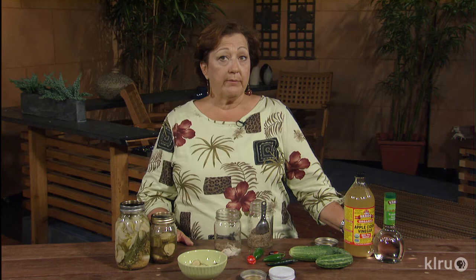You can use this same technique for green beans, okra, cauliflower, or carrots. For more recipes on making icebox pickles and different things you can add, check out our website at klru.org/ctg. For Backyard Basics, I'm Trisha Shari — thanks for joining us.